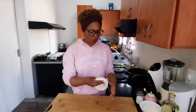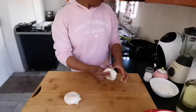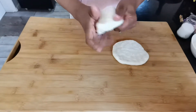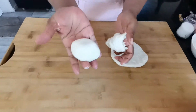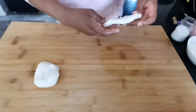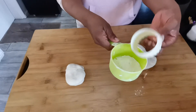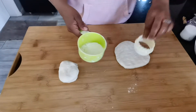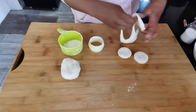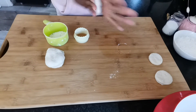I wanted to show you how you can shape magunya. You can freestyle — that's one way. Another way: you flatten the dough and then use a cutter, like a scone cutter, to get a nice round shape. That's another way of shaping your fat cooks if you want to be nice and fancy.